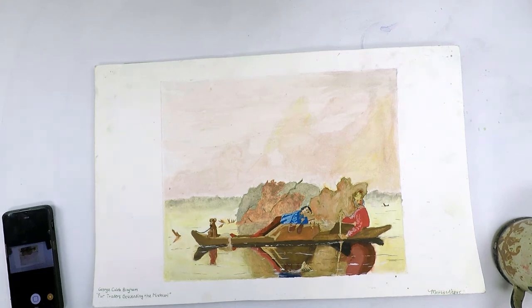Hello everyone and welcome to a Create with Kylie art tutorial video. In this video we're going to do something new.